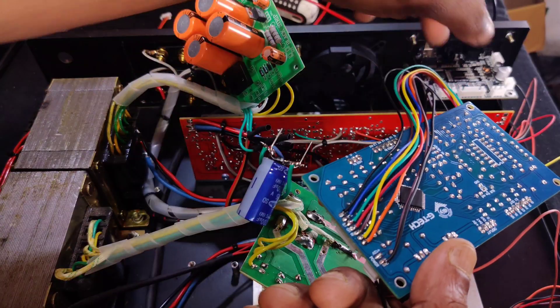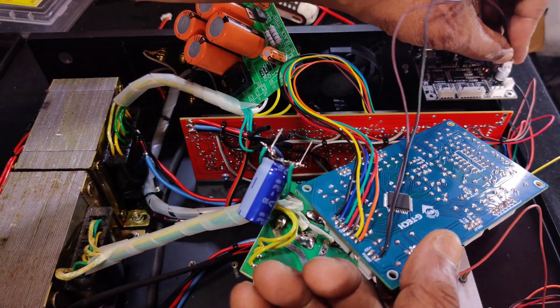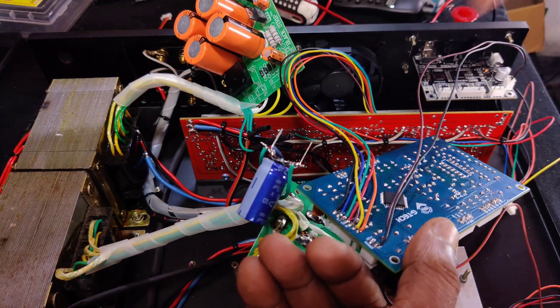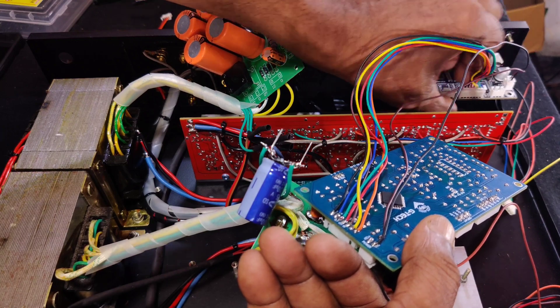This is the input section, and this is the 12 volt to run the Futech kit. The 12 volt will be connected here, and the 5 channel input will be coming from this socket.